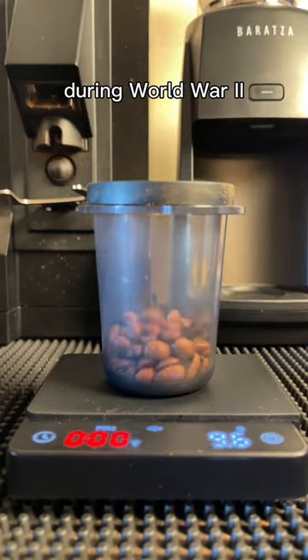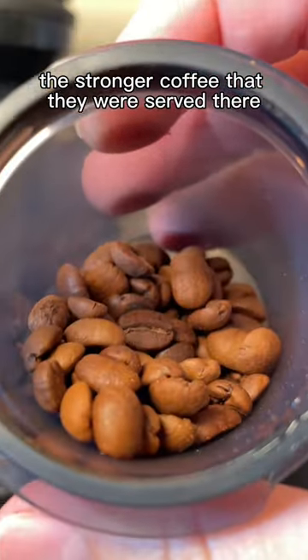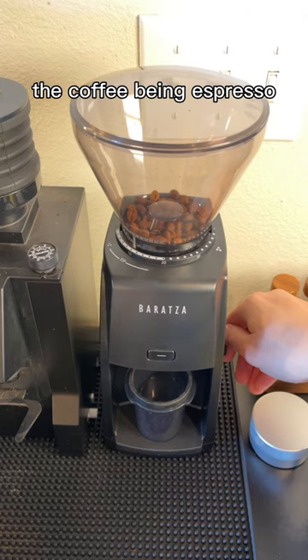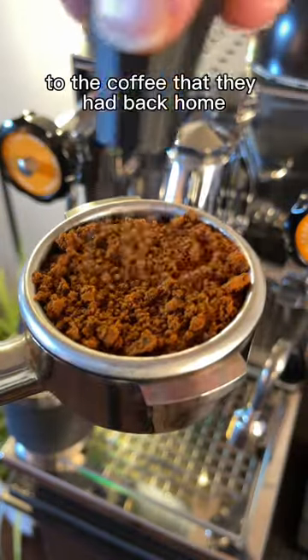So what is an Americano? During World War II, American soldiers stationed in Italy didn't like the stronger coffee that they were served there — the coffee being espresso. So all they did was added water to it to make it taste more familiar to the coffee that they had back home.